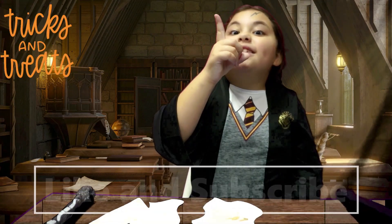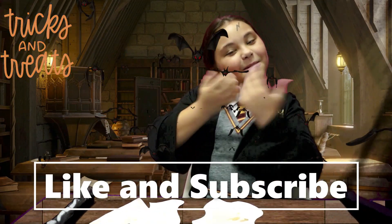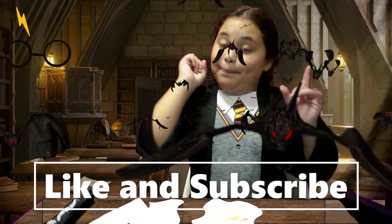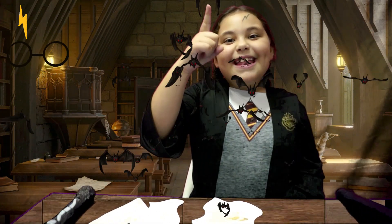If you enjoyed our video, please like and subscribe. Bye! Have fun and be careful! See you in the next video!